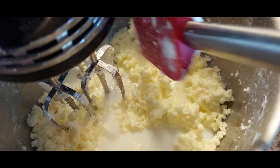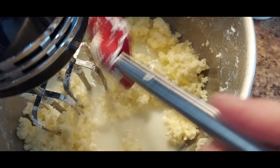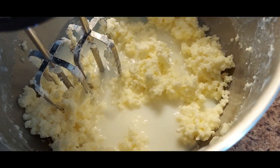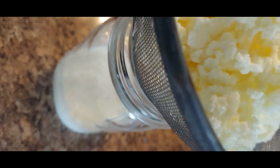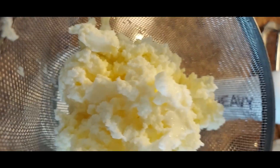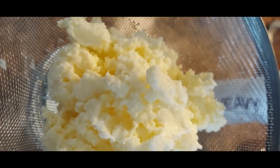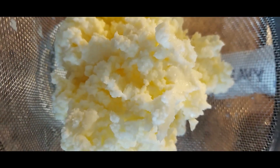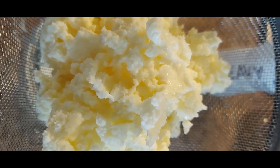We're at about 22 to 23 minutes. You can see our butter curds and our buttermilk. What I do now is get a quart jar and strain the buttermilk off the butter so I can wash the butter. I'm taking the butter out, putting it in a strainer, and letting it drain. I'm going to rinse it in clear water to remove any extra buttermilk — we don't want it to spoil later on.